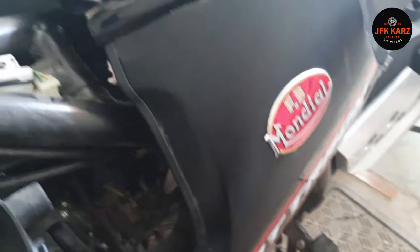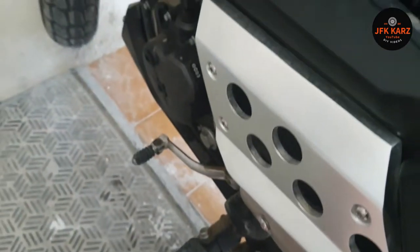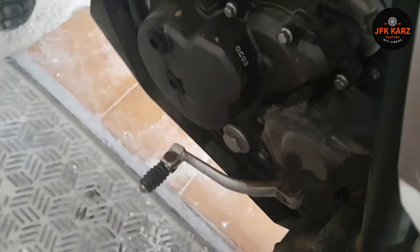Quite a few bolts — nice little collection as you can see there. You can just drag the tank backwards, but as I say, be careful with these two plugs. That's what happened when I took it off.